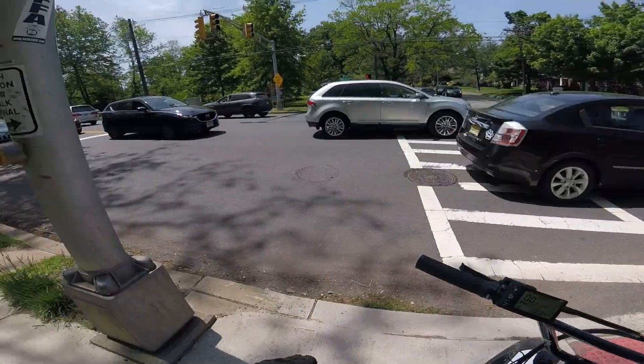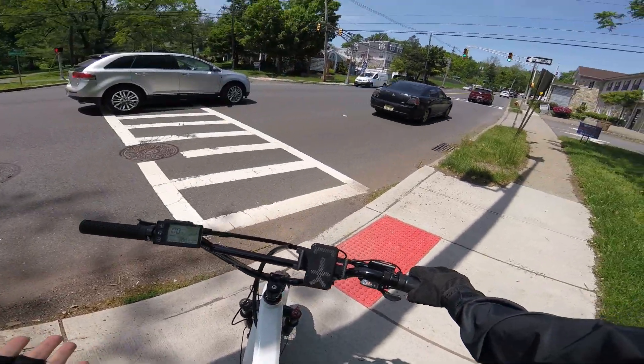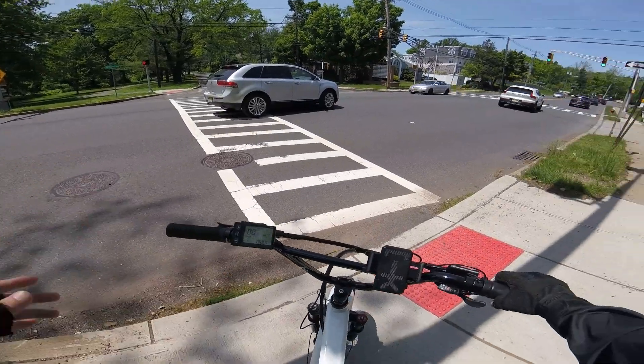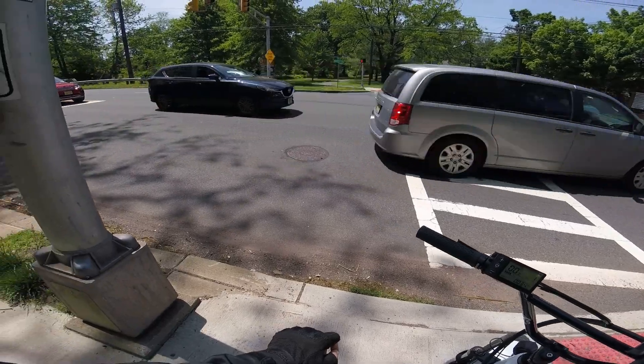I also appreciated the diverse lineup of hub motors from eBikeling. If I was to use one of theirs on this bike — which I'm still considering — I could do that because they have a fat tire version with the rim already attached, so you don't have to worry about lacing the motor into a separate wheel.